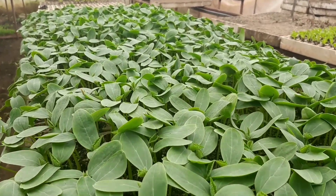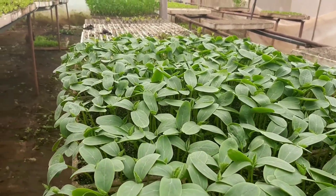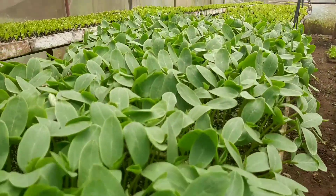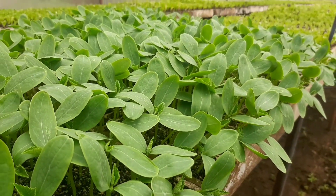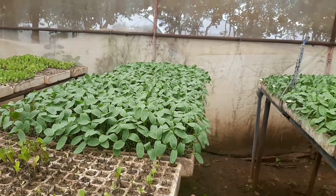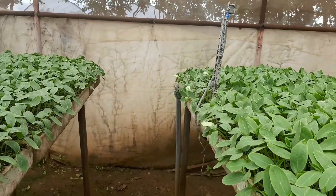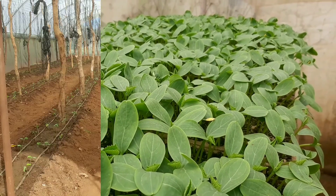We always go to the field to check on the nursery because you don't want these seedlings to overgrow. There's a critical process of hardening involved. You've got to keep checking the field and seedlings to make sure everything is in place and they're ready for transplanting when hardened. As indicated, we have two varieties — one is the new trial, Bomba from Syngenta, and the other is a tried-and-tested variety we've had for years.